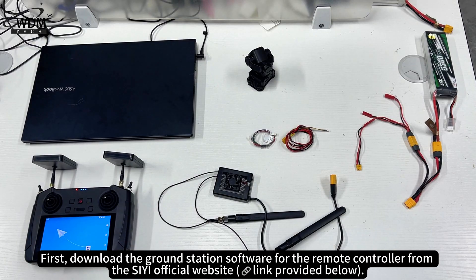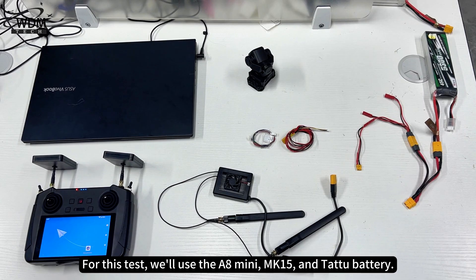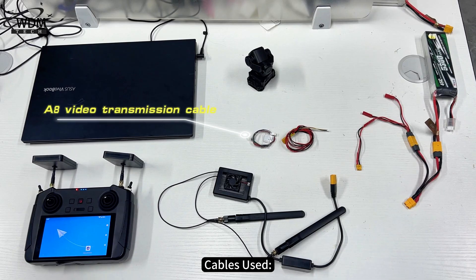First, download the ground station software for the remote controller from the C official website. For this test we'll use the A8 Mini, MK15, and TATA battery, along with the A8 video transmission cable and power cable.